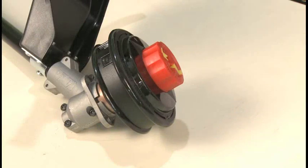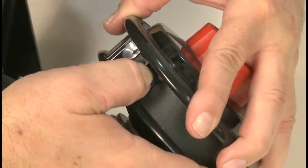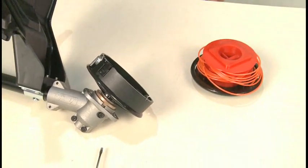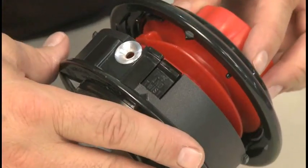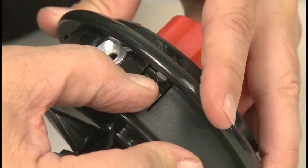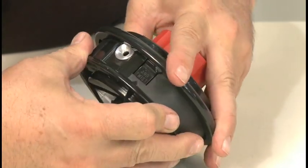If the line fails to feed properly or the old line cannot be removed from the head, the head may be disassembled. To disassemble the head, depress the tab on the side of the bump head while rotating the head cover clockwise as viewed from the bottom of the head. Gently pull the bump cap off and set aside. Remove the inner reel and cap. Remove all line or clear obstructions. Reassemble the head by aligning the arrow on the tab to the arrow on the cap. Press down on the cap to engage the outer reel and rotate counter-clockwise until the cap locks into place. Wind the new line per line winding procedures.